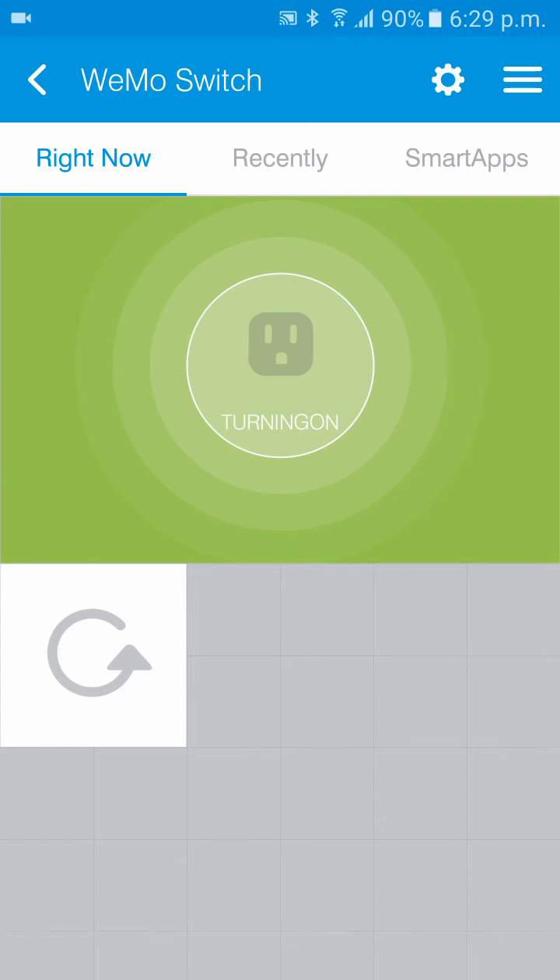You can turn it off and on to test it. That is the process for pairing the Wemo switch outlet to SmartThings. If you run into any trouble, feel free to contact us at support@smartthings.co.uk and one of our agents will be happy to assist you. We also have a wealth of information in our knowledge base on how to pair the Wemo switch and reset it if needed.